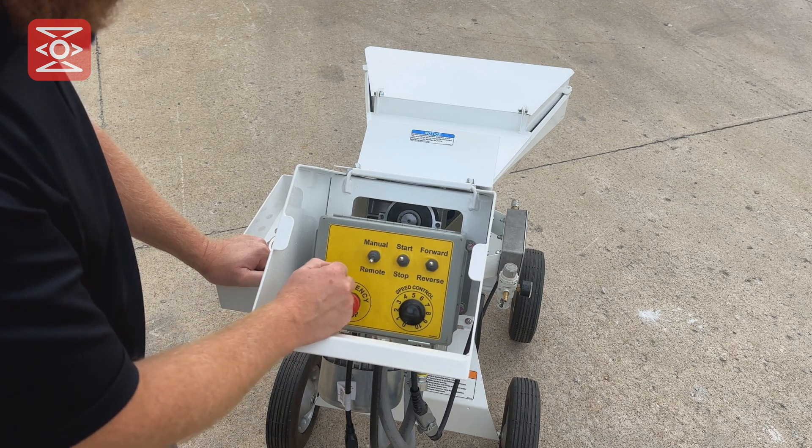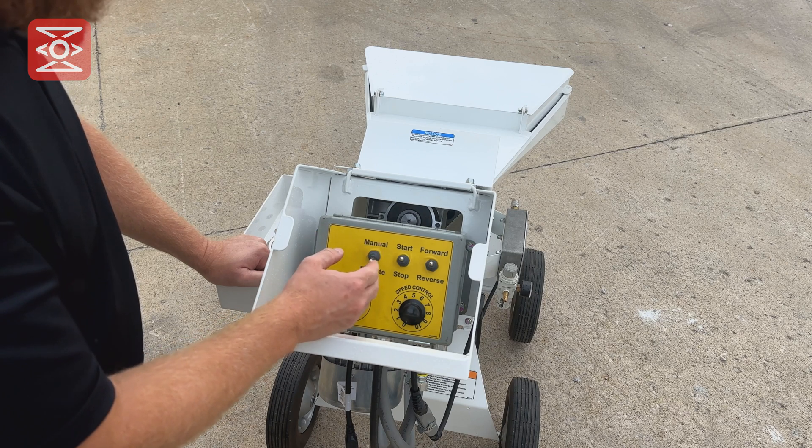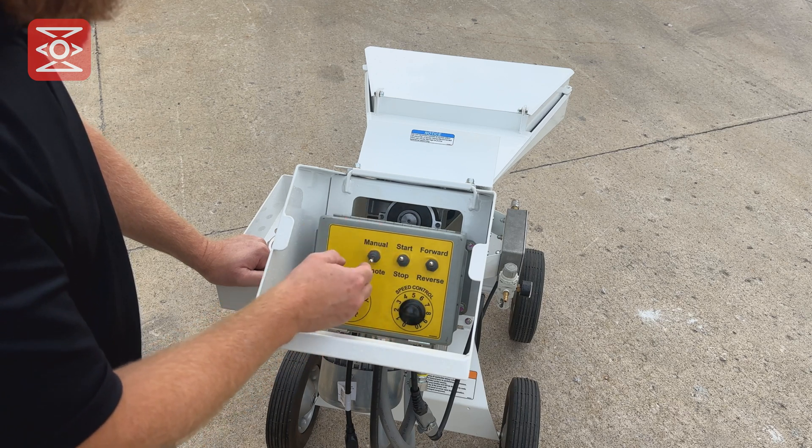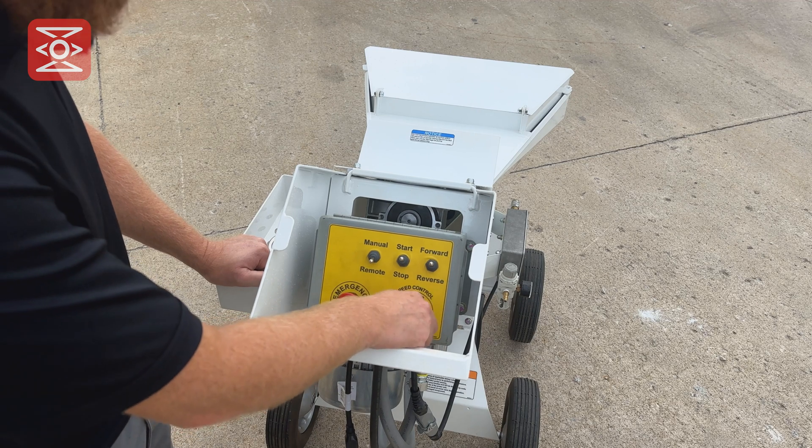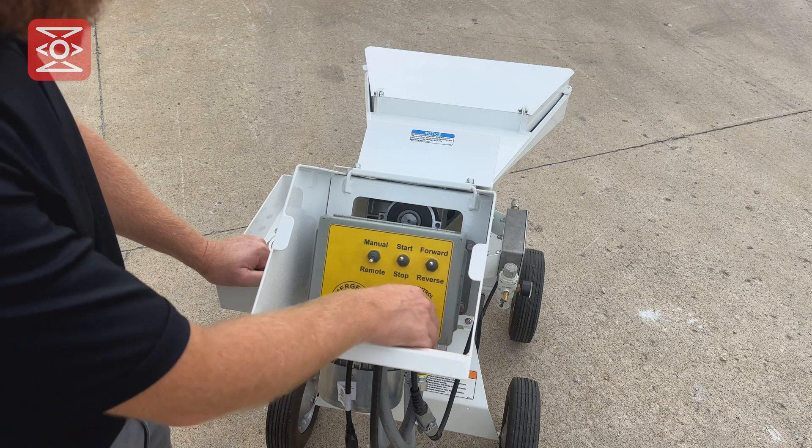If remote is selected, then the sprayer at the end of the nozzle has the control to turn the pump on and off. This is the speed control, which controls the volume of the material.